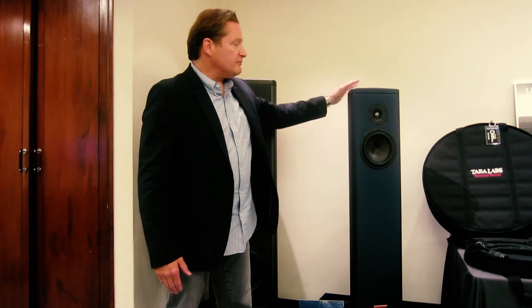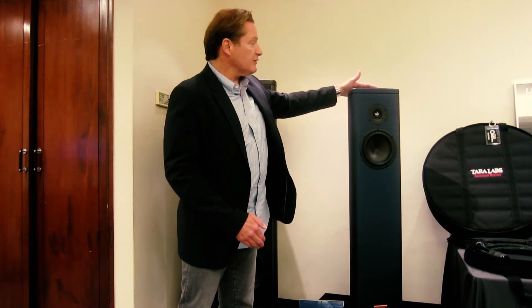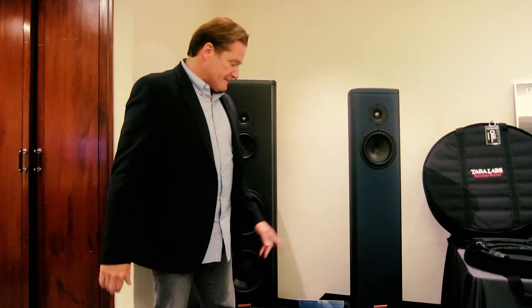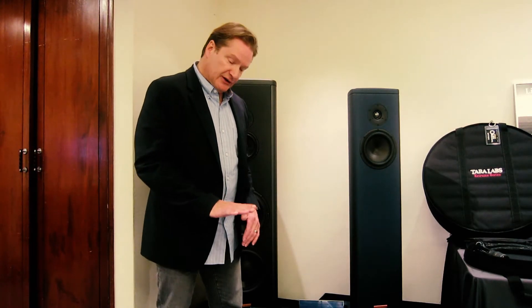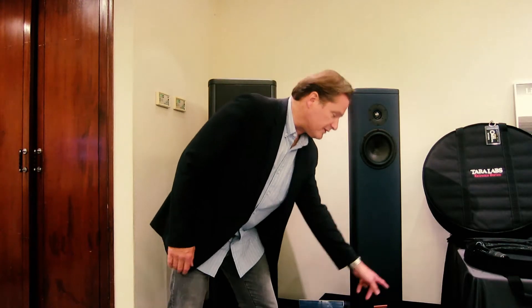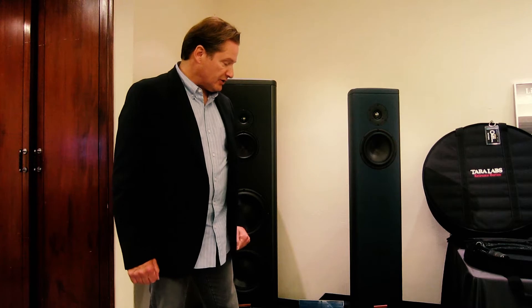The top cap is new compared to the original model — this is a convex shape — not only to look beautiful, but also to maximize dispersion characteristic over the top of the enclosure. Also, the new four-point outrigger system is very new, fashioned after the S7. This allows the center of gravity for the speaker to be lowered to the floor on a four-point adjustable spike system.